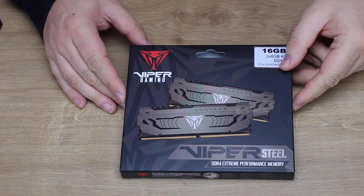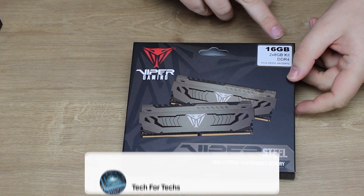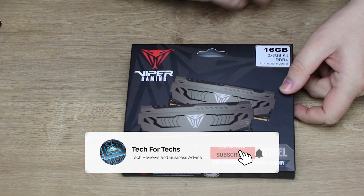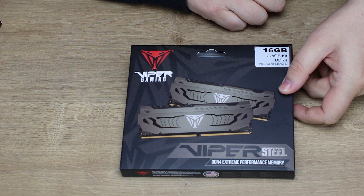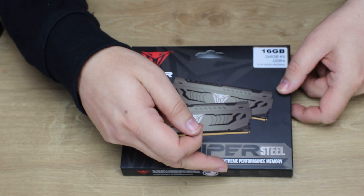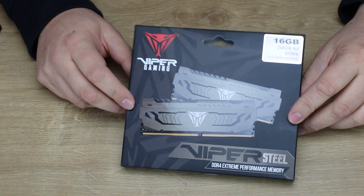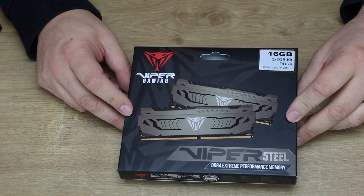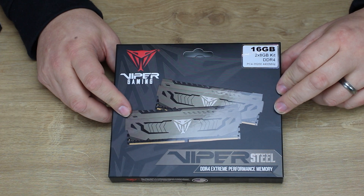Let's have a look at the box of the Patriot Viper gaming memory. You can see on there it shows you two sticks of memory and the specs. This is the 16GB 2x8GB kit, DDR4 PC4-35200, which is 4,400 MHz. As it says on there, it's Viper Steel and it's DDR4 Extreme Performance Memory. It looks like they use the same box for all their memory in the steel range — they just put a sticker on to tell you the exact specifications.